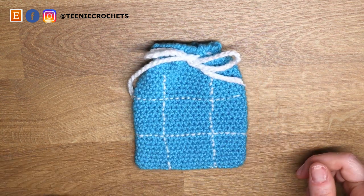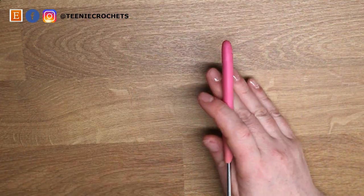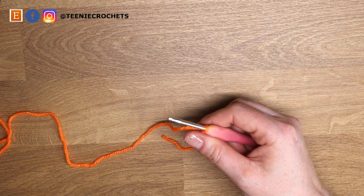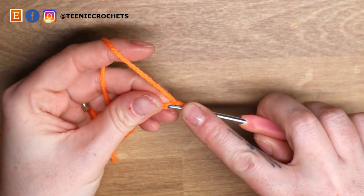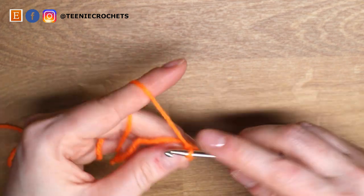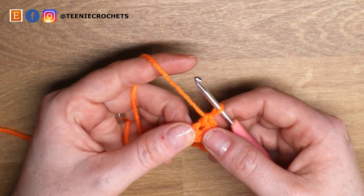Now let's make our counters. You're going to need to make nine counters of each color. With your yarn, slipknot onto hook and chain two — one and two. Into the second chain from hook we're going to do six single crochets: one, two, three, four, five, and six. That is the equivalent of a magic loop — I prefer to chain two and crochet into the second chain from hook as I feel it's more secure than a magic loop.